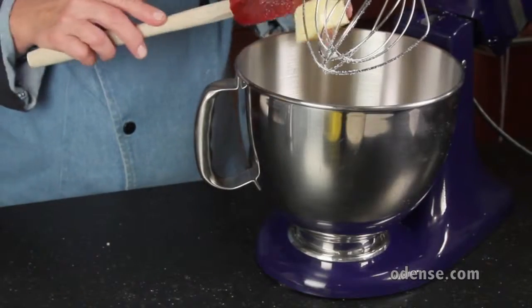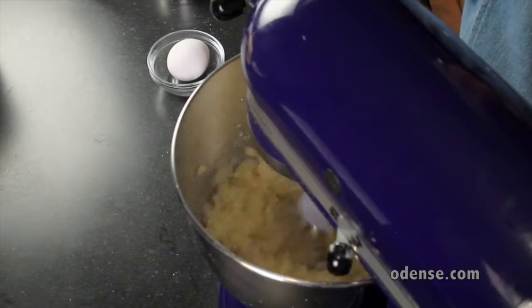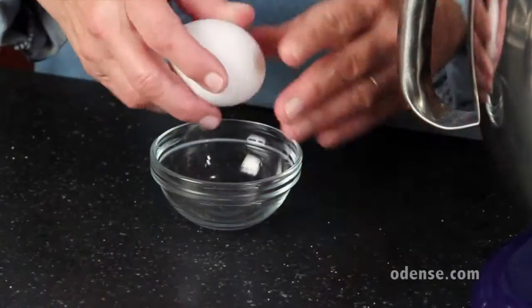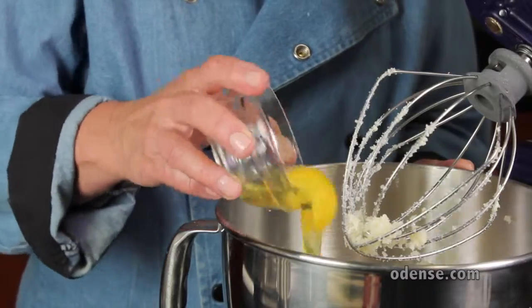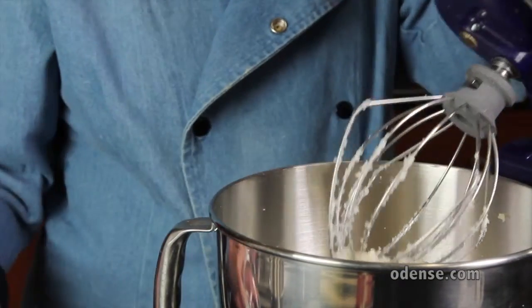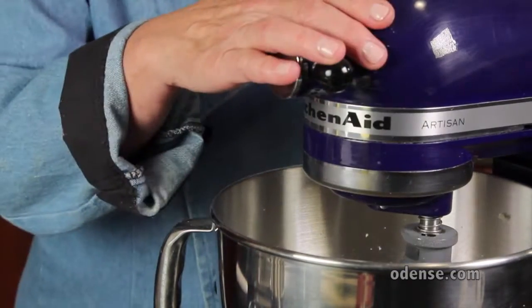Add 4 tablespoons of softened butter, then mix until just combined. Break 1 large egg into a small bowl — we don't want shells in our coffee cake. Add the egg to the mixer and beat until smooth.